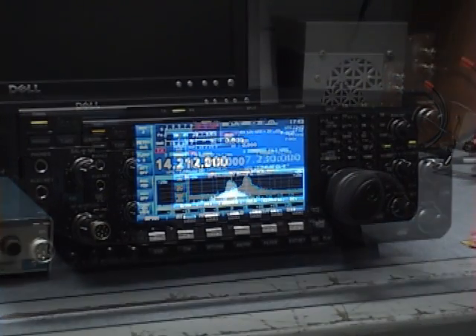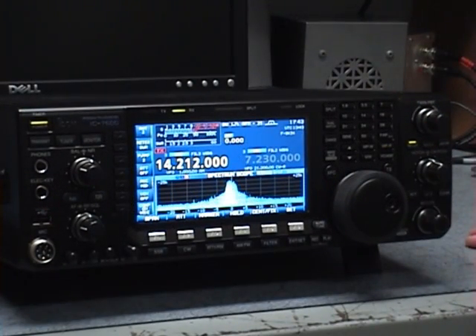The IC7600's menu is set up just like the Pro 3, the Pro 2, and the Pro, so if you already have one of those radios, it's going to be fairly easy to understand. I'm Bob Allison, WB1GCM, at the ARRL Laboratory.